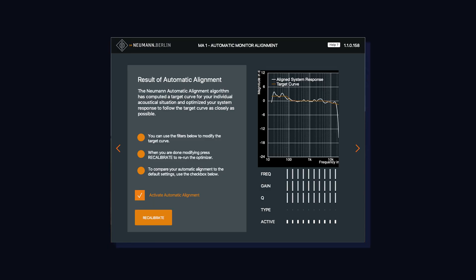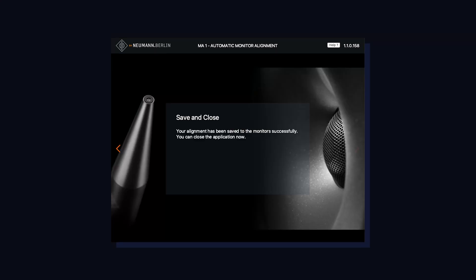At this point we move on to the next step with the app, which analyzes the measurements and creates a target frequency response curve for the room, then applies those settings into the subwoofer. We can also adjust the curve if we like. Once finished, we simply save all those settings into the monitor — now we no longer need the app or the microphone. It's all handled inside the subwoofer.